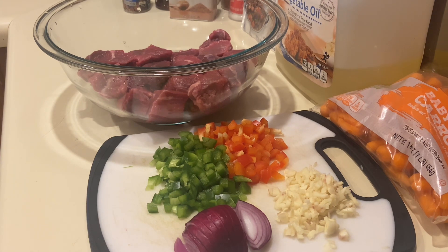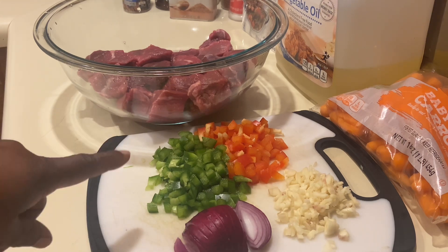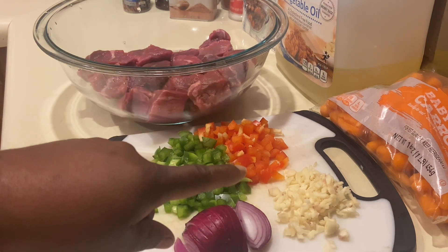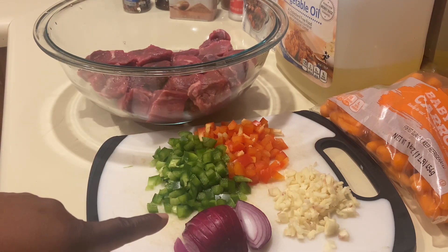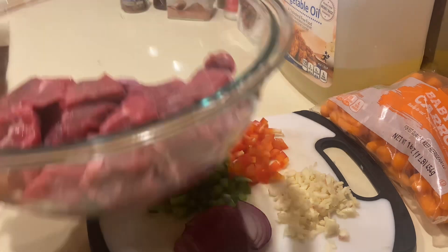Today we're going to be making some tender beef cubes that I already have rinsed, washed, and patted dry. I have one side of a chopped pepper — green and red. I have four cloves of garlic, half a red onion, and some carrots. Let's get into this recipe and season up our meat.